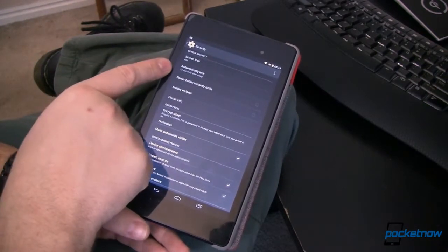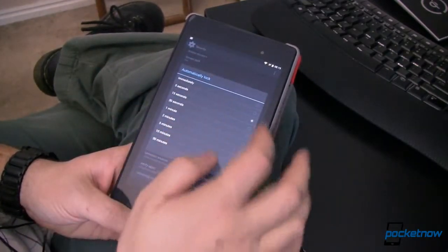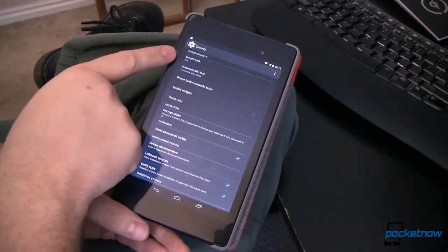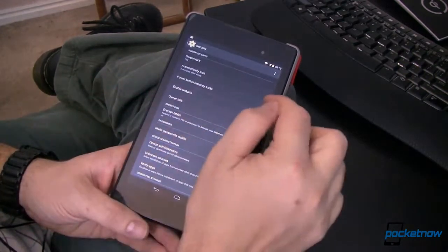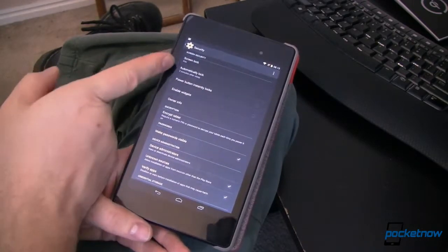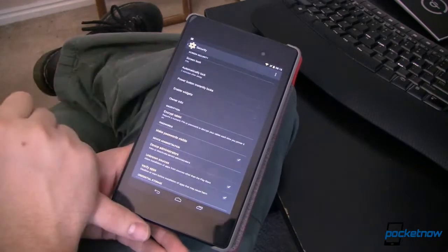I've got this set to automatically lock after 15 seconds, so I'm going to bump that up to 2 minutes so I don't have to type in my PIN all the time. It's going to wait 2 minutes after it goes to sleep. Power button instantly locks, I have turned off as well. So 2 minutes after I either hit the power button or after it goes to sleep it's going to lock and I'll have to put the PIN in again.